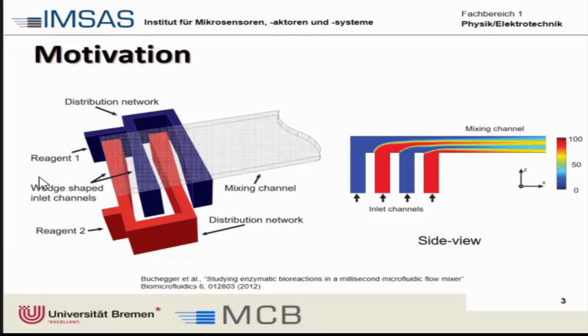One possible idea is to create layers of these two reagents as we look sideways along the mixing channel. We create layers of them and mix them directly in a channel. Because the vicinity of these reagents is very close, mixing is enhanced. In this case these inlets are wedge-shaped to compensate for the pressure drop along this distance.